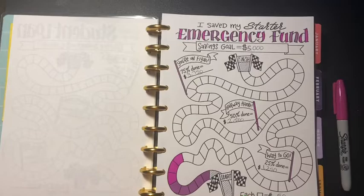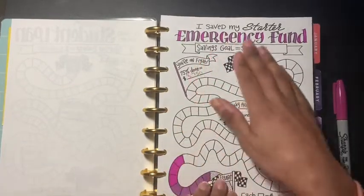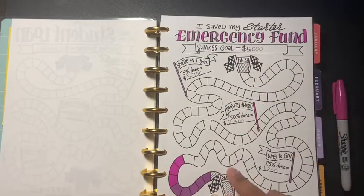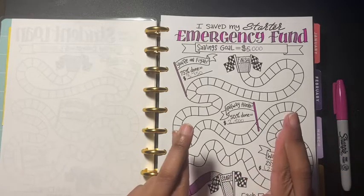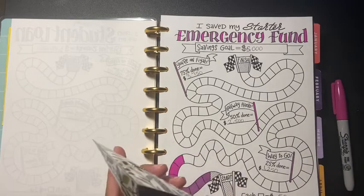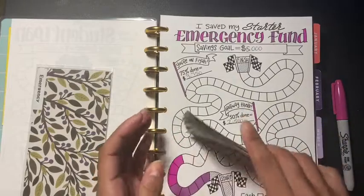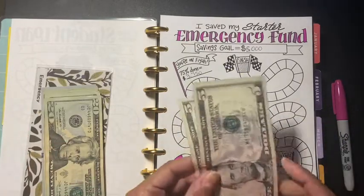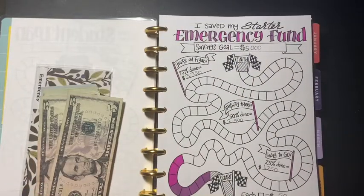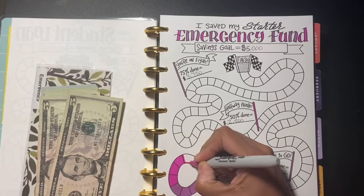Hey guys, welcome back to another video. In today's video I am putting more money towards my emergency fund. I'm trying to save up $5,000 by the end of this year — keeping our fingers crossed. We already have $440 in here, and I'm adding $10 to the $40, which is another $50, so I get to color another box and I'm excited.